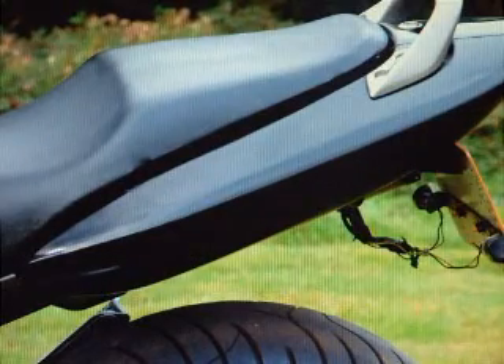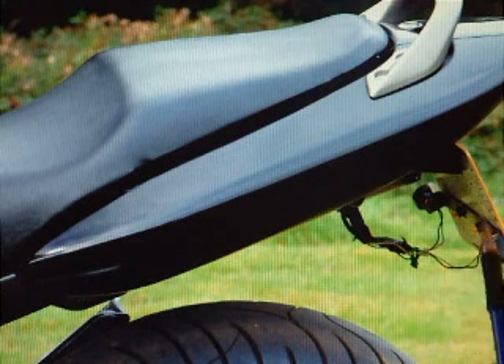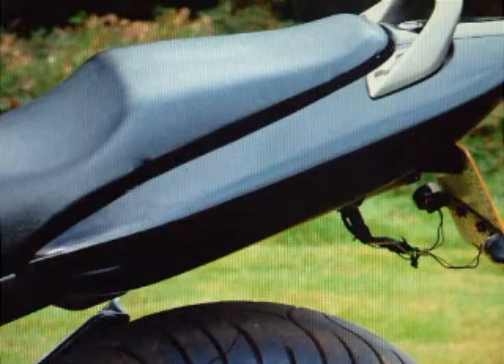The rear mudguard has been removed for style, and you can see here this indicator and rear lamp bracket. It's okay, but really you'd want some cable ties or something on there to try and tidy that up a little bit.